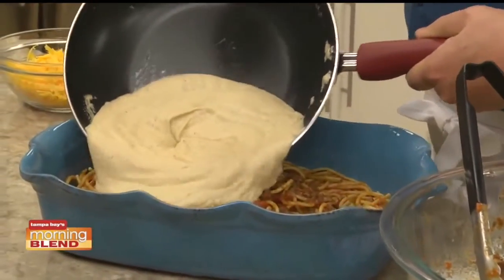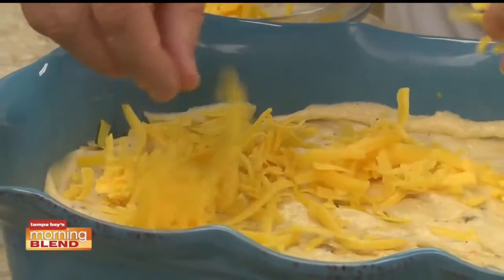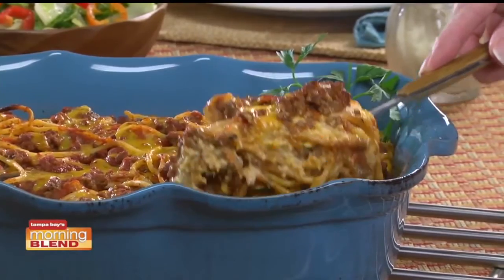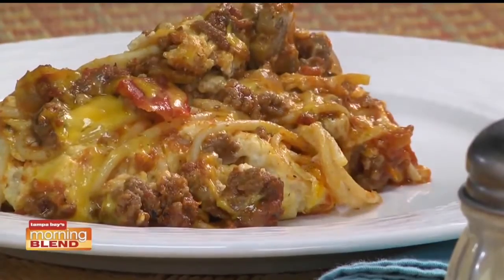All that's left to do is layer our spaghetti mixture with the cream sauce and some shredded cheddar cheese. One more layer of pasta and cheese and into the oven it goes. Talk about lip-smacking good. And it's got everything we love about spaghetti with the bonus of lots of cheesy goodness in the form of a casserole.